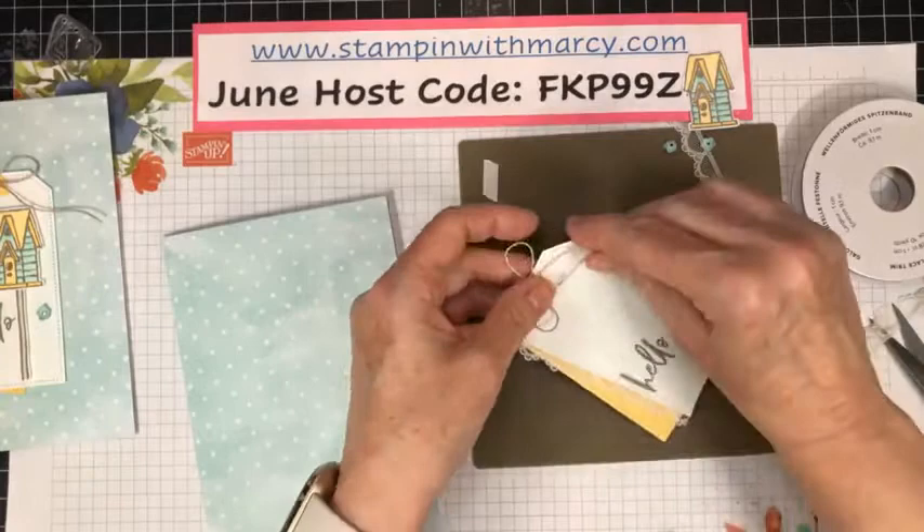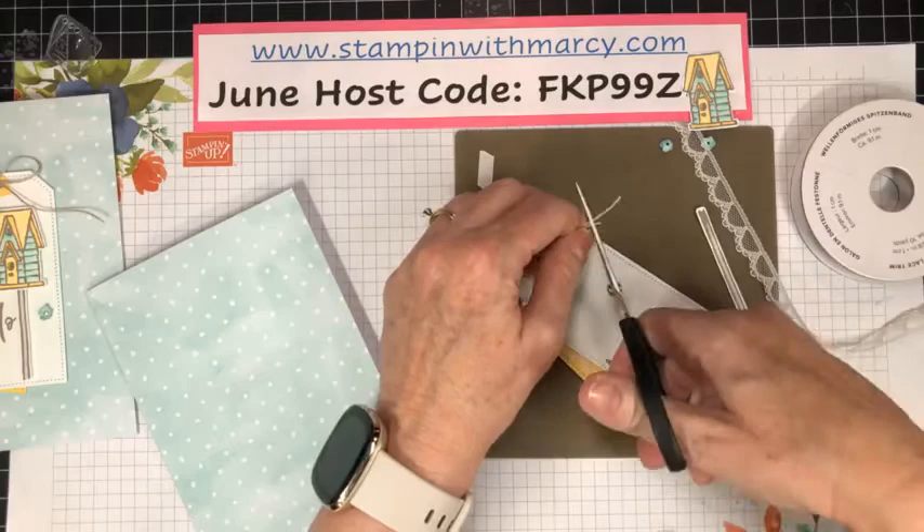We're going to pull the tails together and snip them so that they're even.